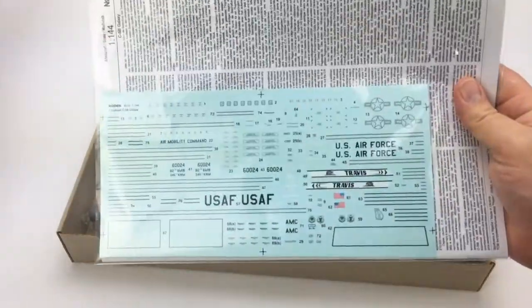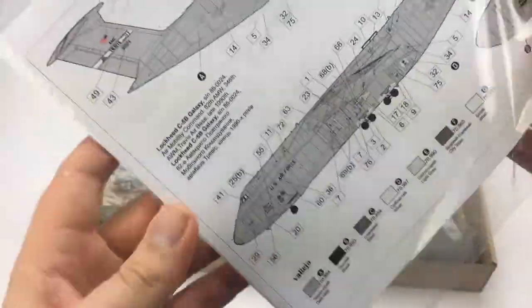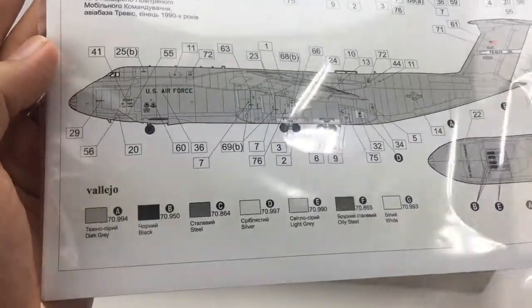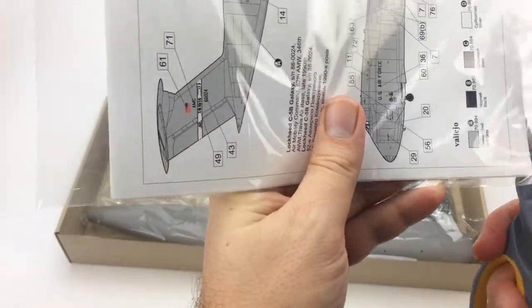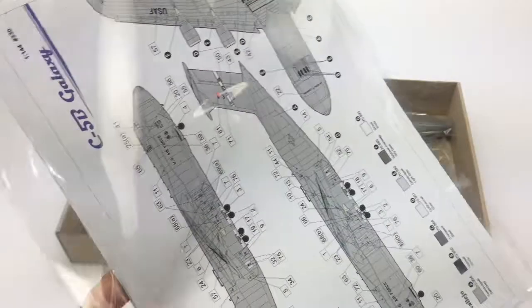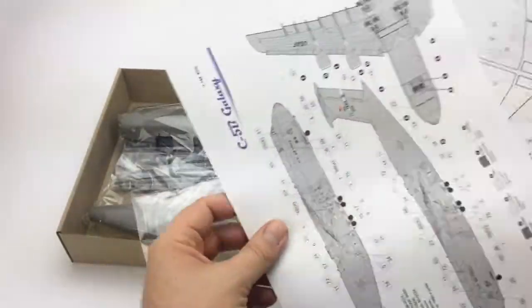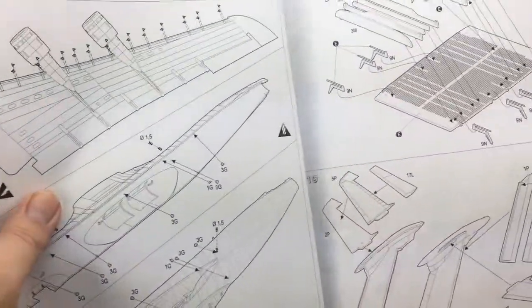We've got our nice big decal sheet and our instructions. Paint codes for Vallejo here, all your decal markings. Let's take a look at the actual instruction sheet here. Pretty normal parts call outs.